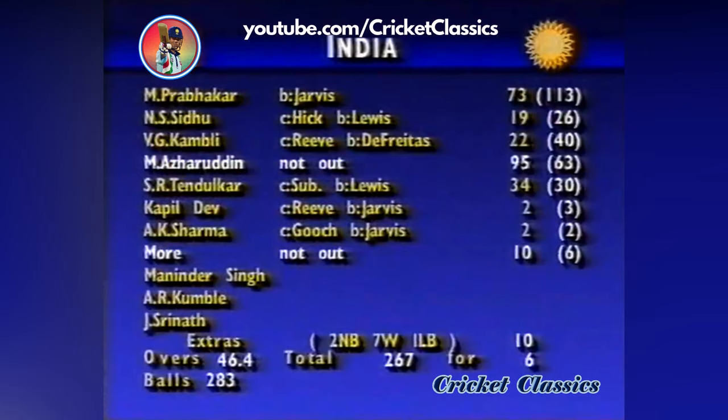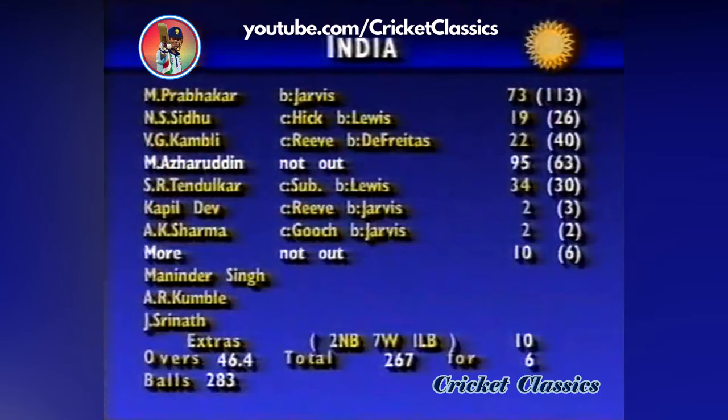What a great performance that was by India — 267 for six with balls to spare. And Mohammad Azharuddin, not surprisingly, was named man of the match for his quite outstanding 95. When he and Tendulkar took the game by the scruff of the neck, England found themselves wanting when it came to stopping the flow of runs.